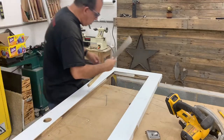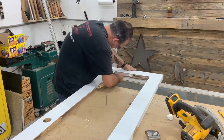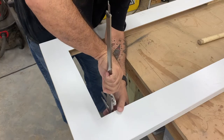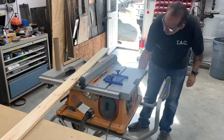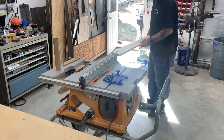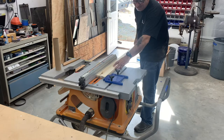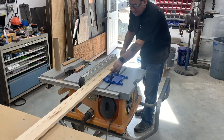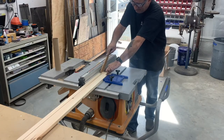Just cutting out the foam so I can put a border all the way around inside. I'm going to remove the foam so I can put the foam down on the bottom.